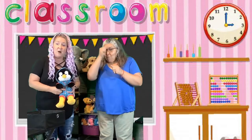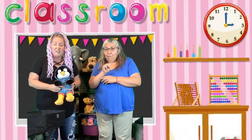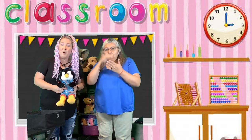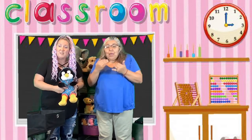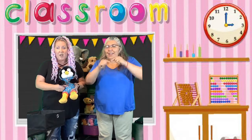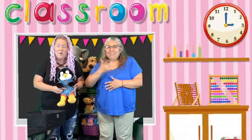Hi kindergarten friends! This is Miss Shelley and you might remember her from module zero when we learned how to sign some animals and wild about books. Well today Miss Shelley is here to do some sign language for the book My Five Senses by Margaret Miller.